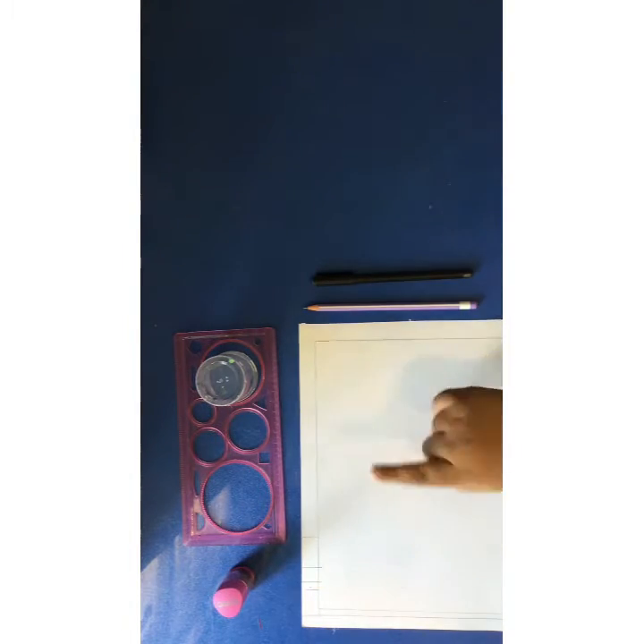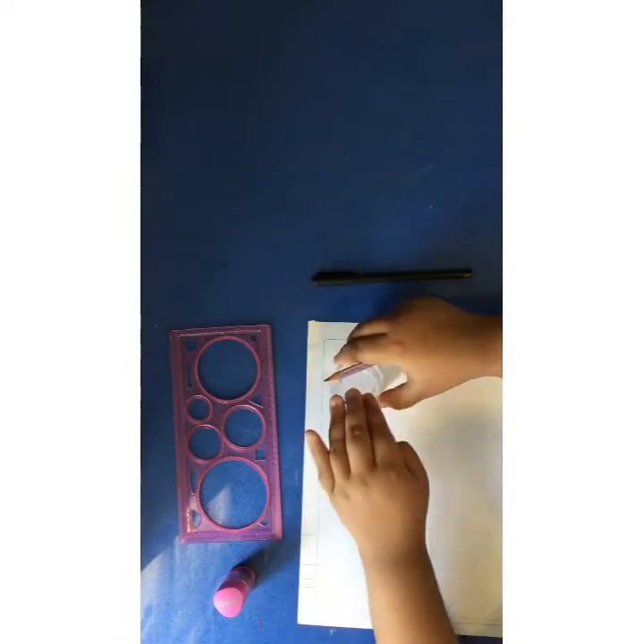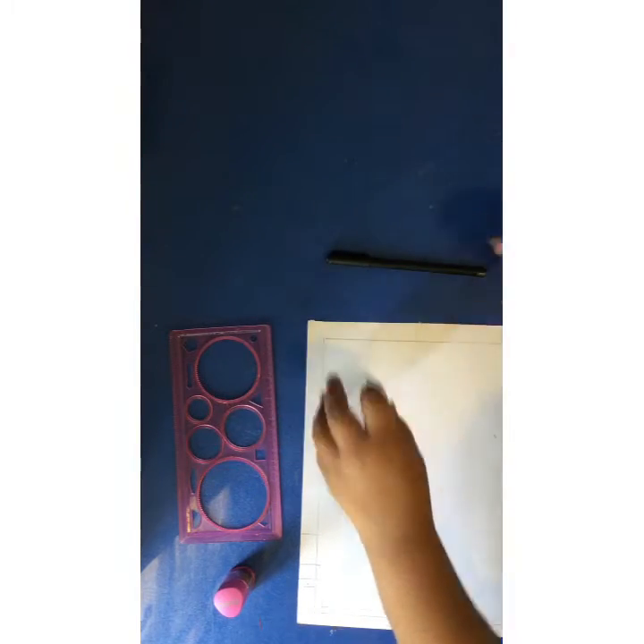Hello friends! To make this kind of doodle we will need different things. To make circles there is a compass if needed, a pencil, a black sketch pen, and a black pen. Now we are drawing two circles — one of this size and one a little smaller than it.